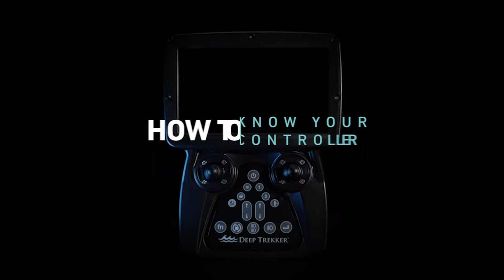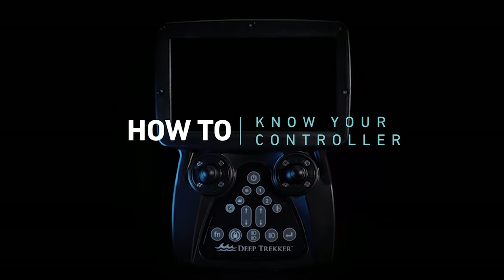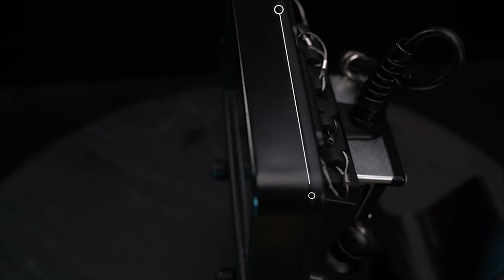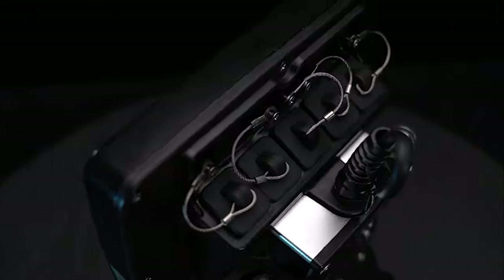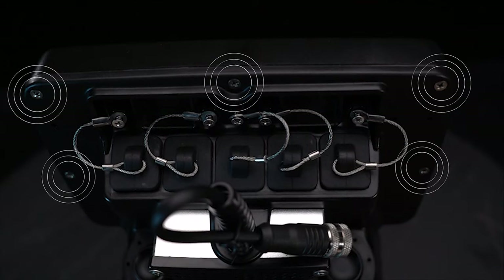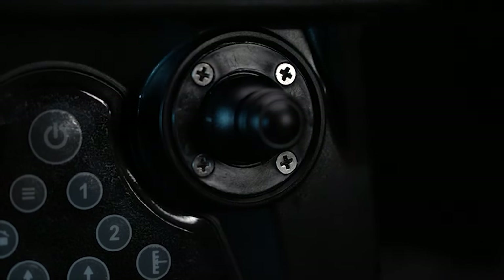The DeepTrekker bridge controller is a powerful handheld computer running a custom Linux-based operating system. It is constructed out of two robust solid plastic shells held together by a dozen screws with a greased o-ring to make it highly durable and water resistant.